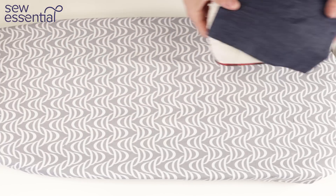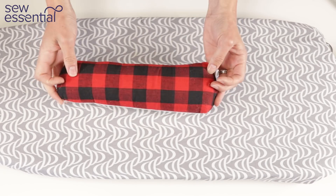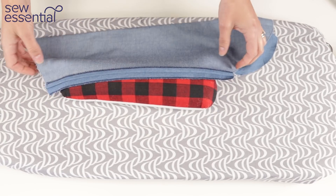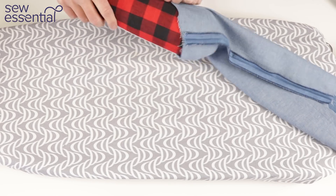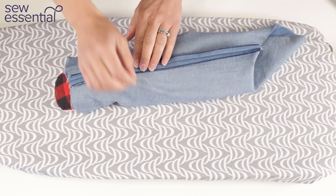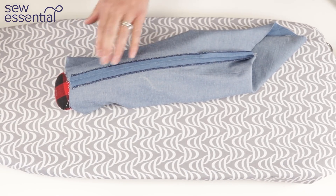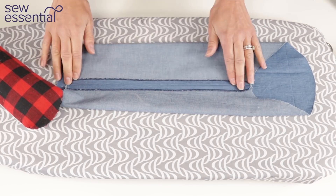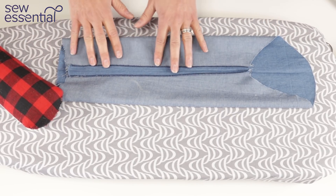Another tool to show you is the sleeve roll or seam roll — as you'd expect it allows you to press seams on sleeves open. I just slide the sleeve roll inside the sleeve and then press that open. It allows you to get right into that area instead of trying to maneuver everything on the ironing board, potentially creating creases where you don't want them. It really lets you focus the attention exactly where you need to.